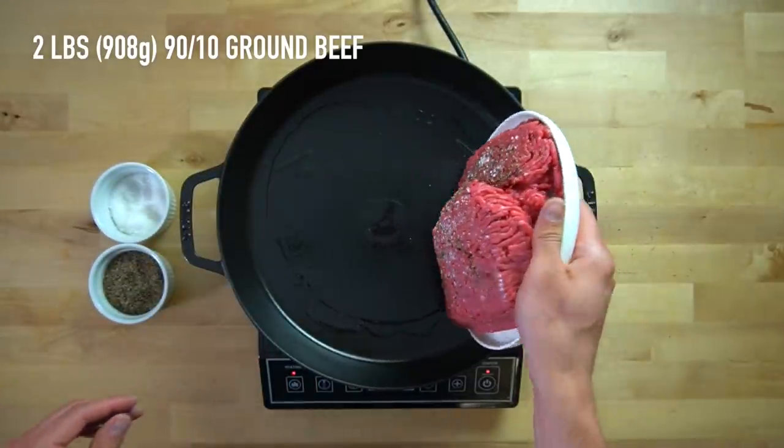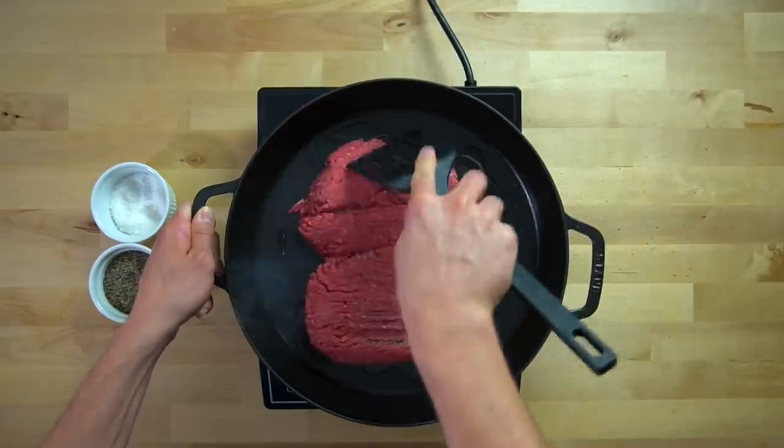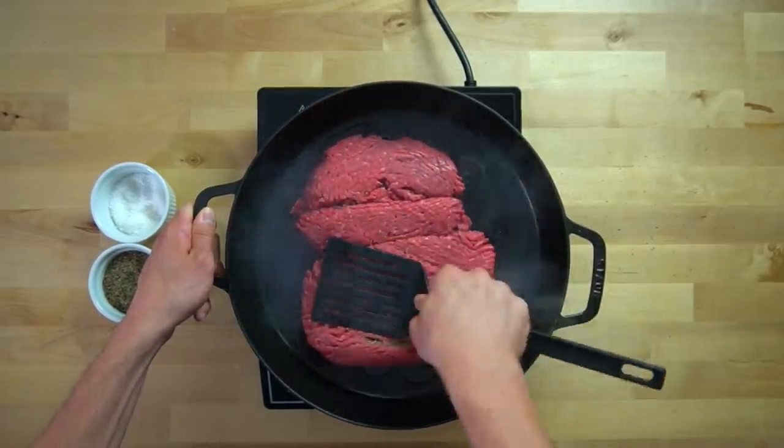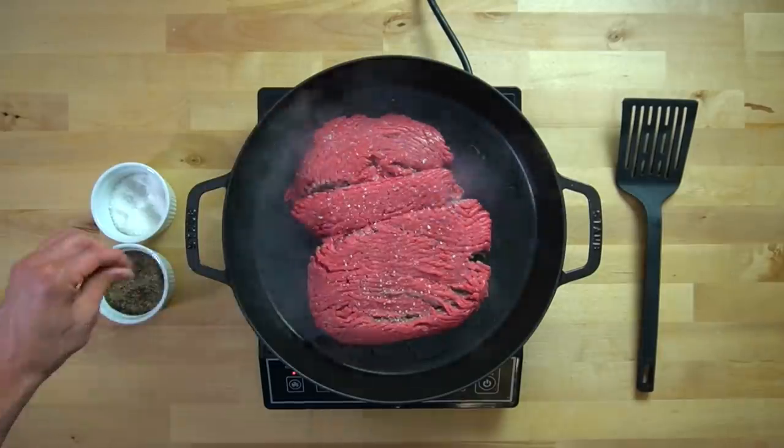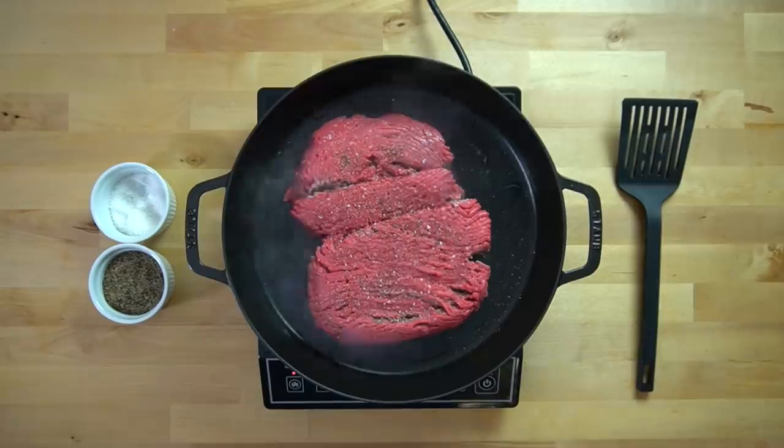Take 2 pounds or 908 grams of 90-10 ground beef, season it with salt and pepper, and add it to the pan to brown. Once it's in the pan, you can season the backside lightly with salt and pepper as well. And if you're asking yourself why I'm only seasoning the left side of that beef — I've got a fan going to blow the steam away from the camera so it doesn't fog up the lens. I'm playing the wind.